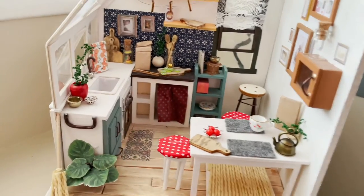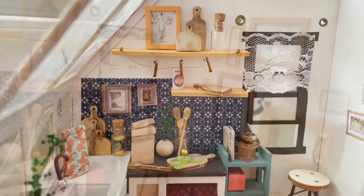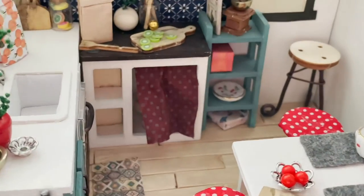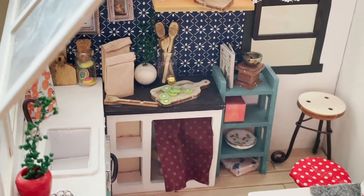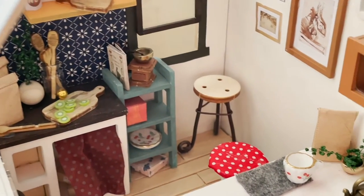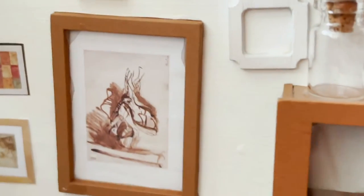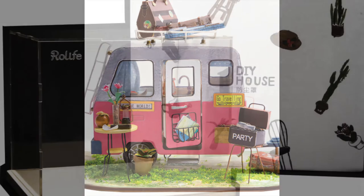This company RoLife is actually a sub-brand of a bigger company called RoboTime. Their focus is design and manufacturing of DIY puzzles and educational toys for kids and adults. The company says they advocate the concept of a slow life to help people find a better way to free themselves from the hustle and bustle of everyday life. They provide creative items that are easy to assemble and therapeutic for reducing stress — I just love that! There are miniatures available from bakeries to bedrooms, kitchens and dining rooms. You can also order a dust cover if you're worried about keeping your miniature room clean and dust free.